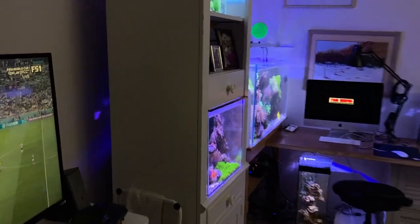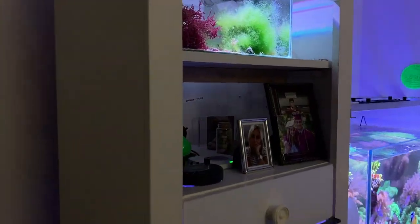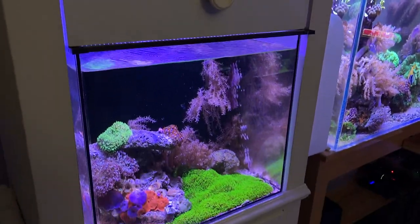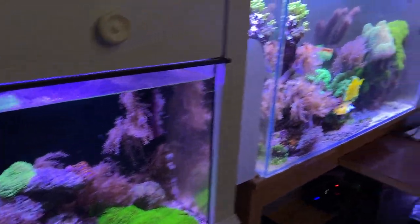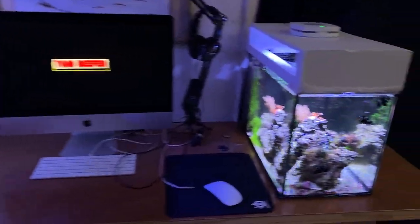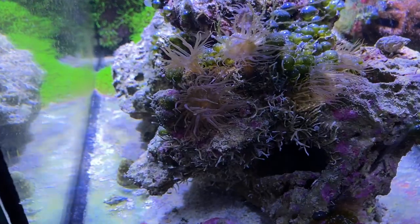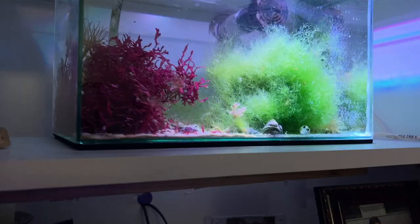Hey guys, today I wanted to talk to you about Berghia nudibranchs. I've used these before. Those of you who are new to the hobby, they're supposed to be Aiptasia killers. I have these pest anemones in all my tanks now.